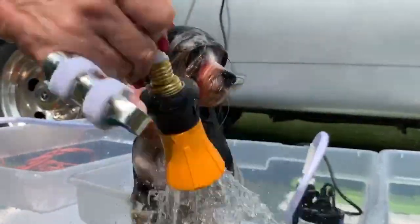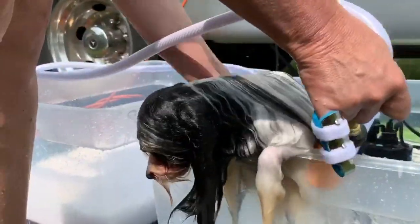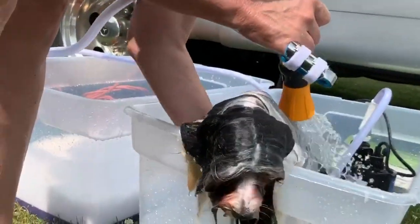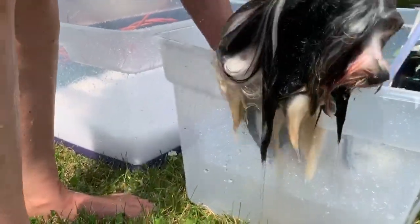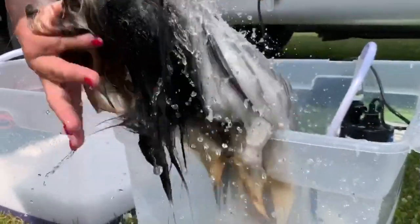You really need to get everything rinsed so that the dog doesn't get any itching from having product left in the coat. That's another good thing about using the sump pump — you don't directly put any kind of product on the coat, so that's really helpful on all these drop coat breeds.